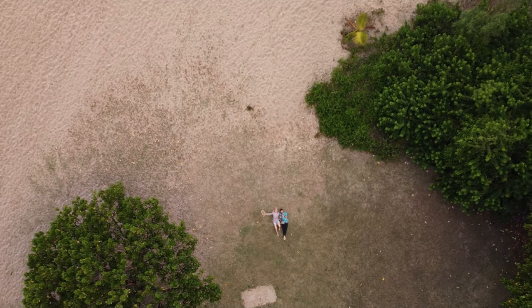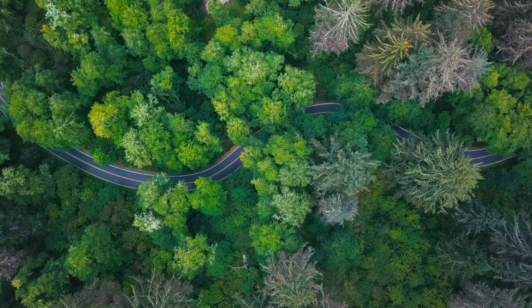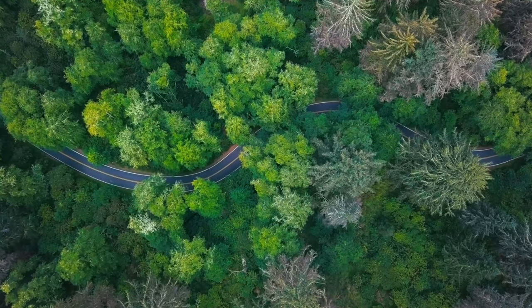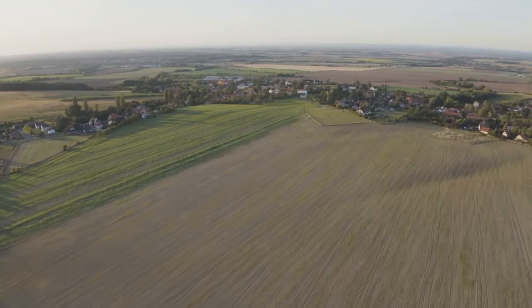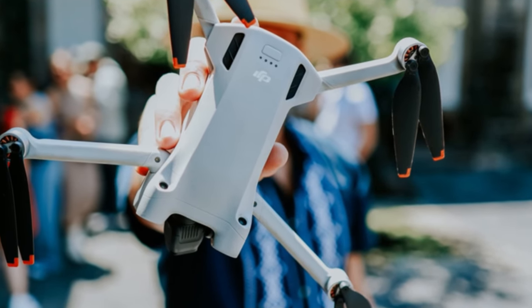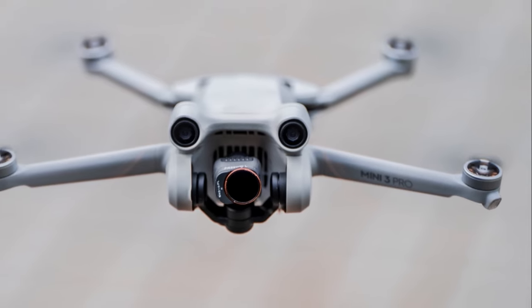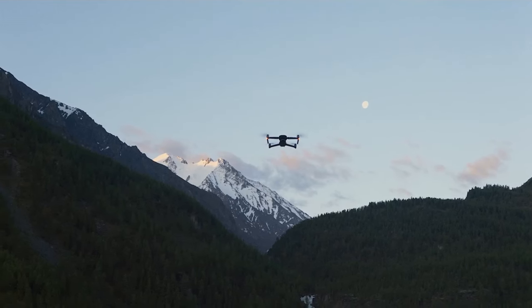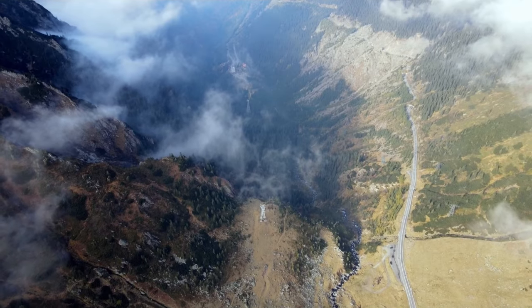As the drone climbs, the environment around your subject starts to unfold. It's like you're peeling back layers of a story, revealing more with every foot of altitude. You start with a tight shot and end up with this expansive, breathtaking view. Think about it — you're in a forest, lush greenery everywhere. You use the rocket quick shot, starting on you sitting by a waterfall. As the drone rises, it reveals the cascading water, the hidden trails, the sunlight filtering through the canopy. It's magical.